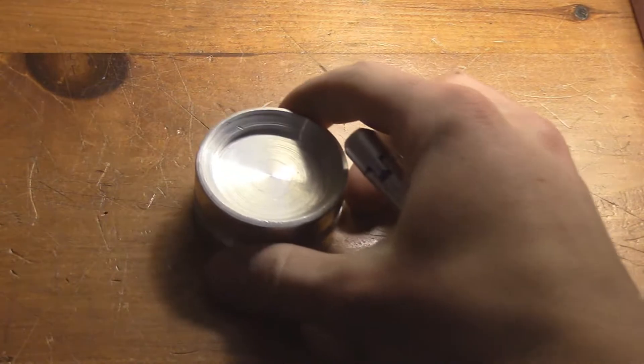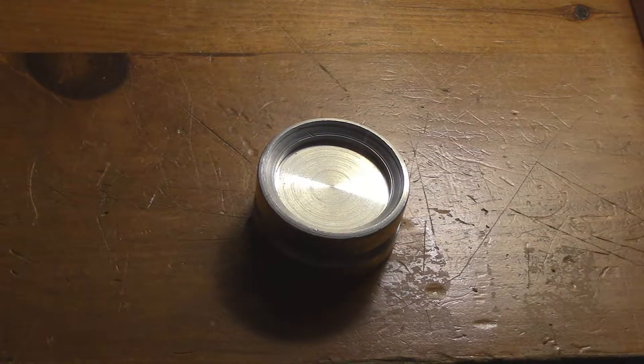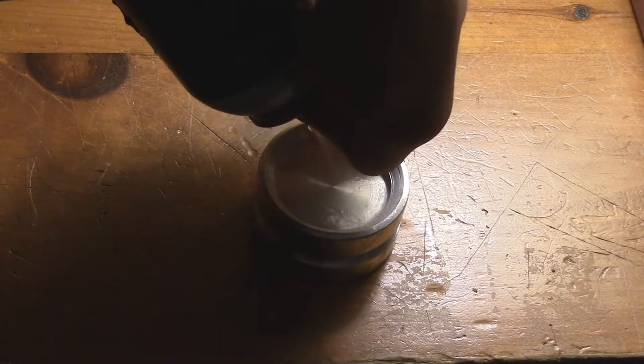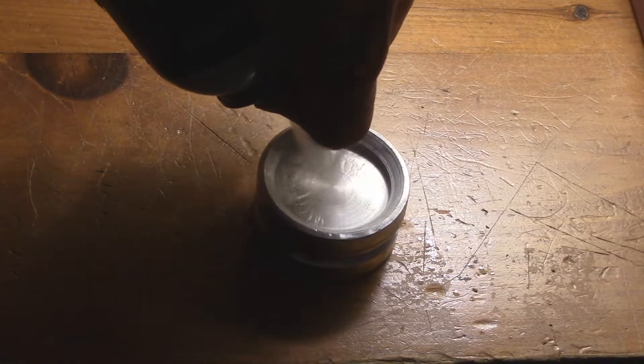Now let's spray it on an aluminum block and see what happens. As you can see, the vapors diminish instantly, though the gas is still there.